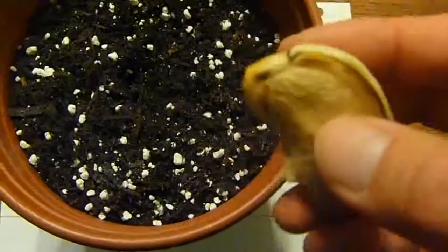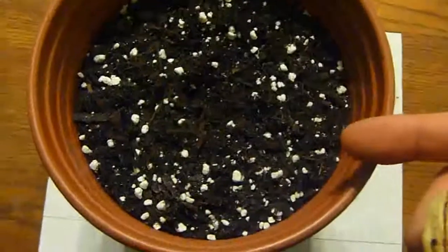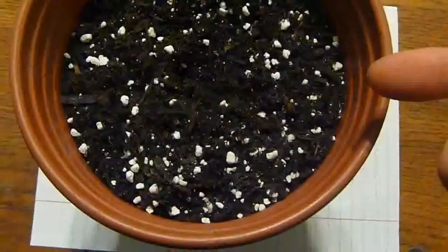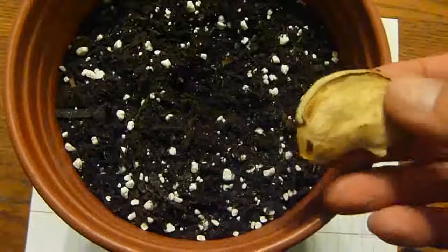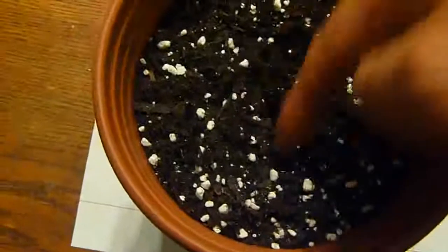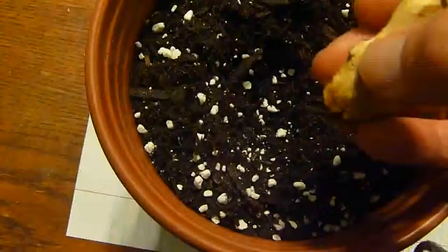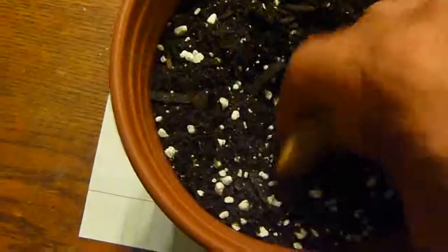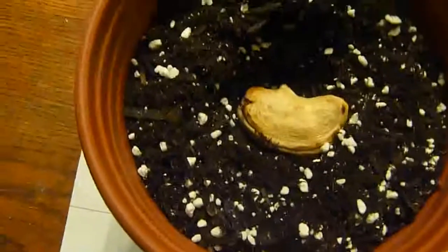I got a gallon pot here. I mixed it with regular garden soil with perlite for drainage — I don't want the water to get stuck in there. I'm just gonna go ahead and plant it right in the middle here. I'm gonna lay it flat and center it right in the middle.